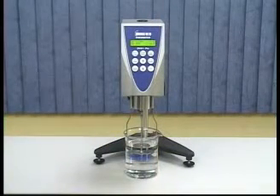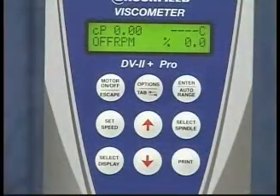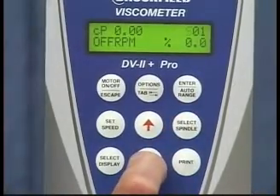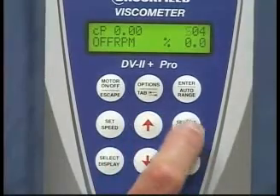Now that you have attached the spindle, a spindle entry code must be entered. You will find the codes for all spindles in an appendix in your manual. To enter the spindle entry code, push the select spindle button, scroll using the up-down arrows to the correct spindle code, and push the select spindle button again to lock in the code.